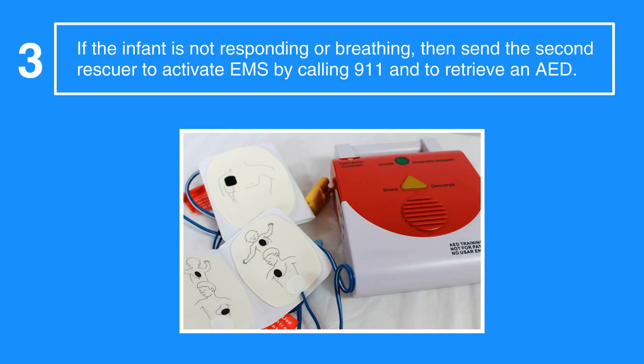If the infant is not responding or breathing, then send the second rescuer to activate EMS by calling 911 and to retrieve an AED. The AHA emphasizes that cell phones with built-in speakers are available everywhere, so rescuers do not have to leave the scene to call 911.